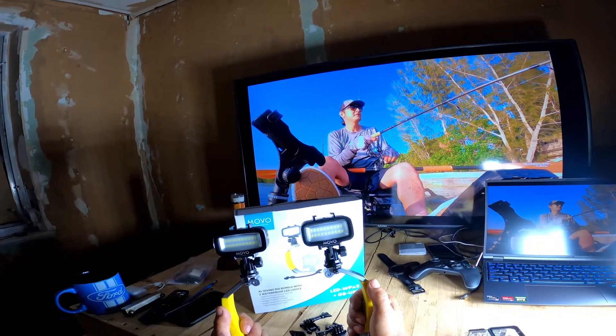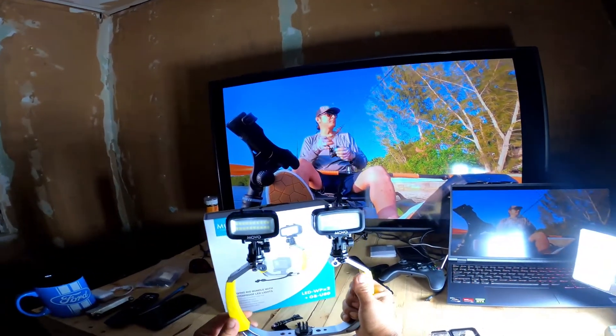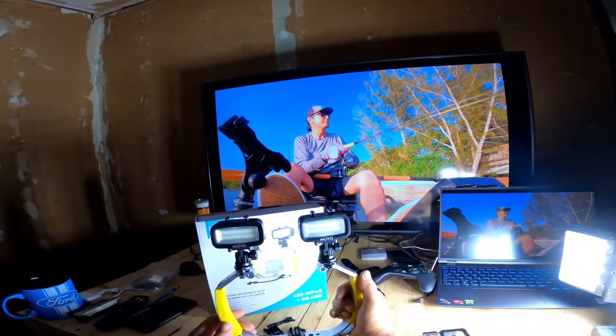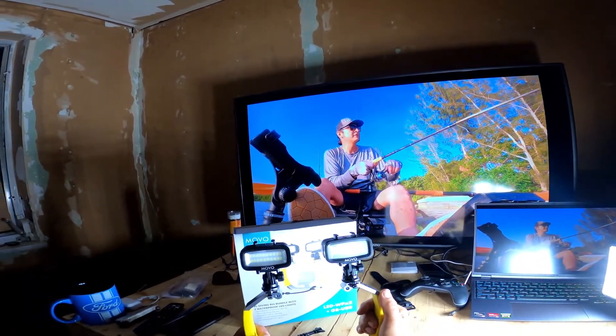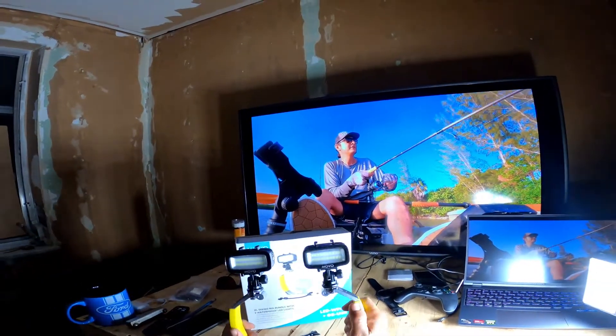Let's see what this can do. I'm going to be using my GoPro Hero 8 Black on here, just to capture some footage with this light and see what kind of light it renders and see what you get for your money.